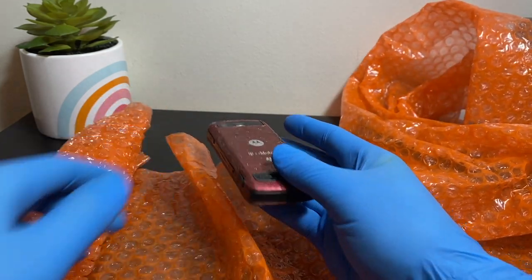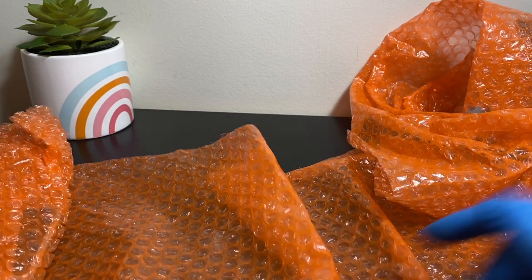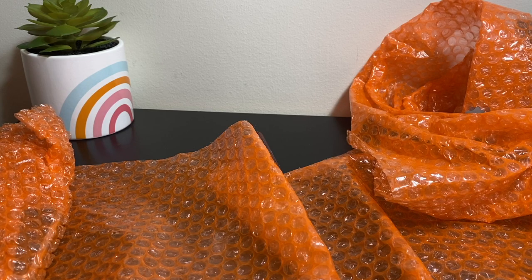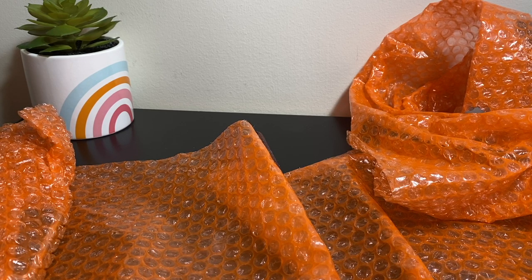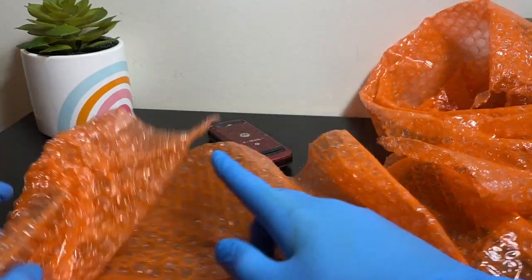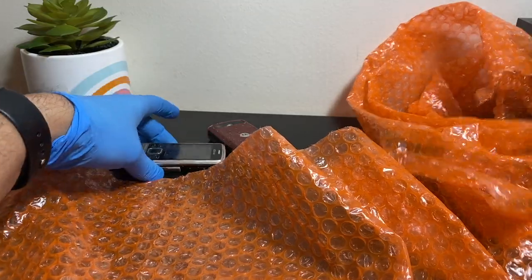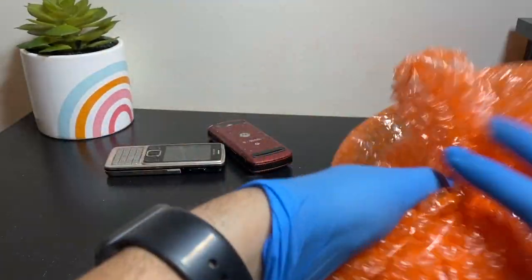Oh boy, the Motorola is sticky — the back panel has completely gone sticky, so that's got to come off. I'll deal with that later. Let me put my watch on Do Not Disturb so people don't bug me. The 6300 is pretty dirty as well, which is why I'm wearing gloves.